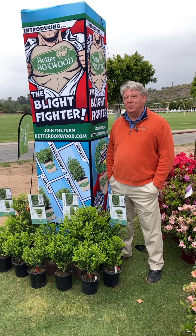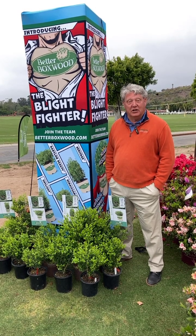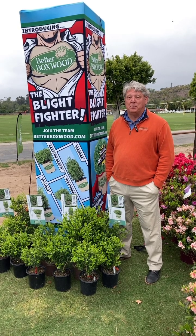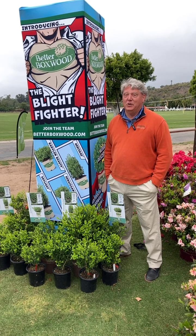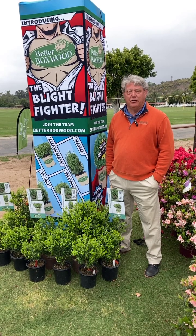Well, as you can see from this beautiful signage we have, it's a blight resistant boxwood collection. As you know, boxwoods are the most popular foundation planting in probably the world, but especially in the US. There's a blight that has gone through and really devastated the boxwoods in this country.